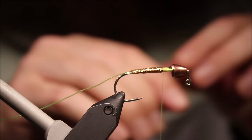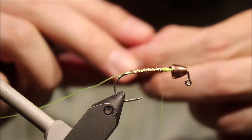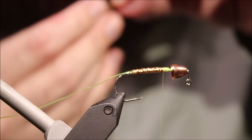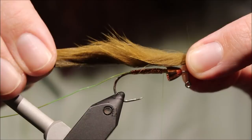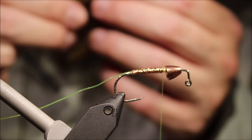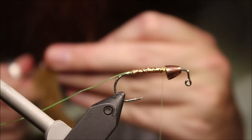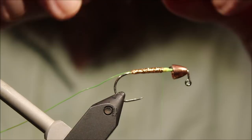Then I'll get my zonker strip ready for the tail and the meat of the fly. I just like to have a look at the zonker — give it a stretch to encourage the hair to lie nice and straight. That lets you see the size of it quite nicely. I'm going to allow a wee bit extra at the front just to create a bit of density in the hair, and then nearly a hook length out the back. I've marked that with my thumb. Just got to separate the hair, check it — that's fine.